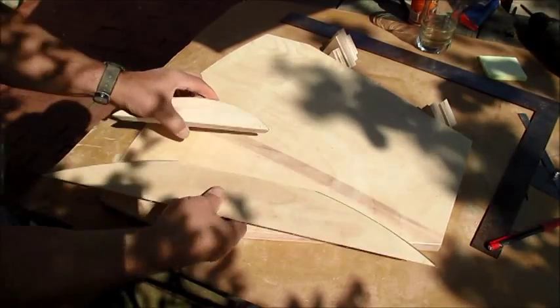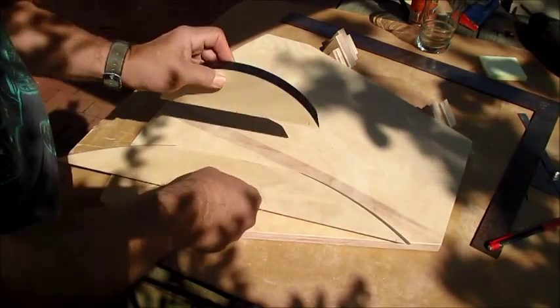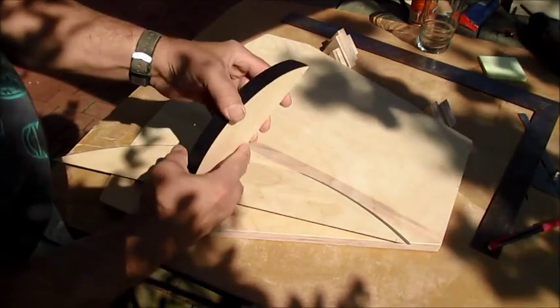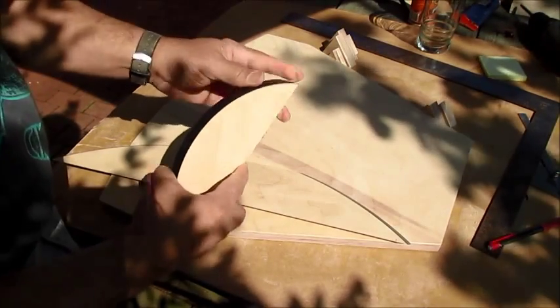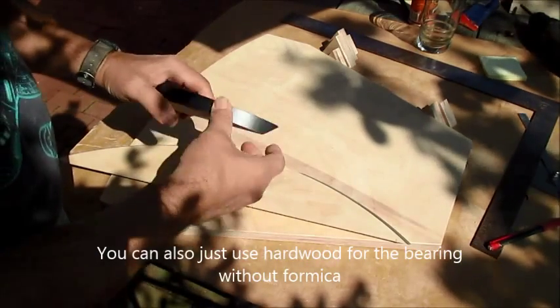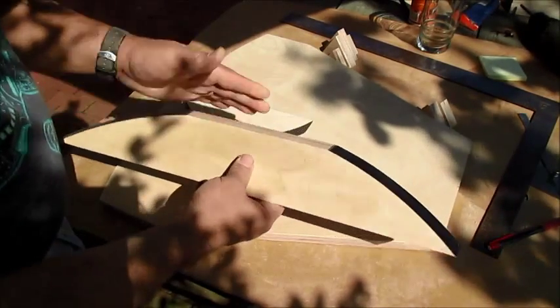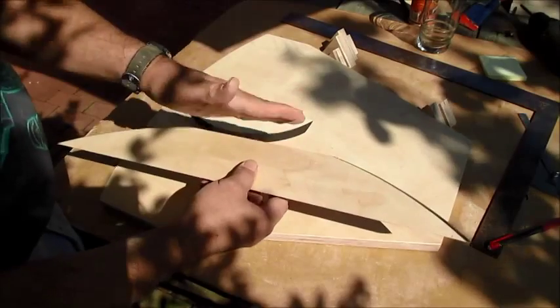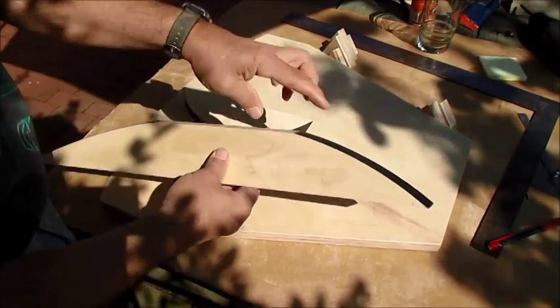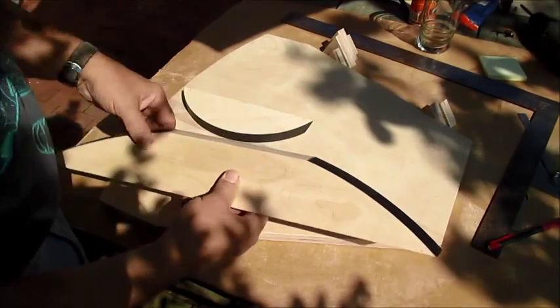I've finished up my bearings — just the south bearing. If you use Baltic birch, I would recommend putting on a layer of smooth Formica, which I've done here. I also cut this one off because you don't need all that extra sag on there — you only need an area at least six inches on the edge for tracking.